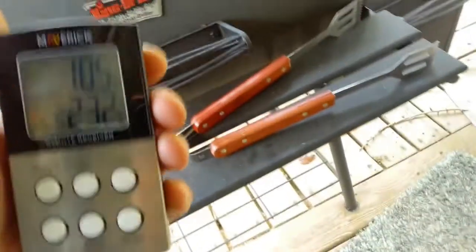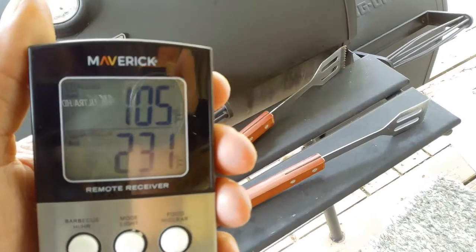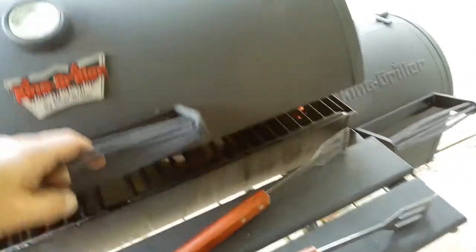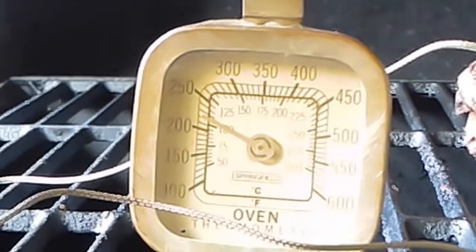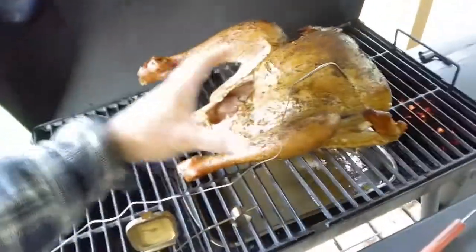It's been about an hour. Meat temperature is 105 and the inside temperature has gone down to about 230 degrees. The barbecue's thermometer is showing about 200 and it looks like 260 degrees. Let's open it up, see what it looks like inside, and add more charcoal to the fire. The thermometer's reading about 240, so pretty close.